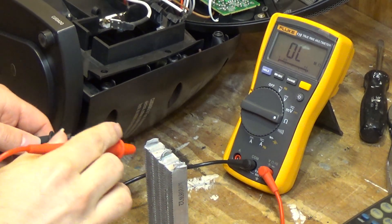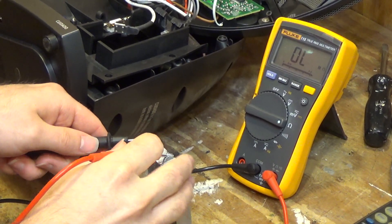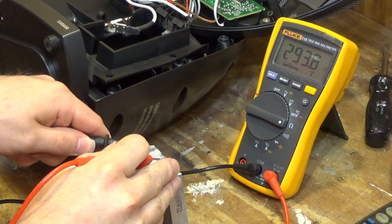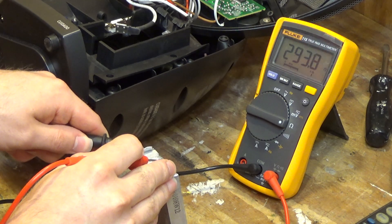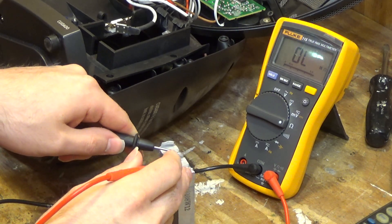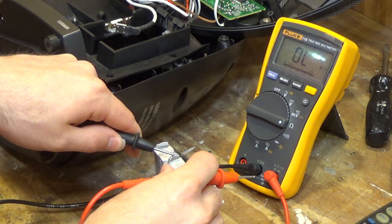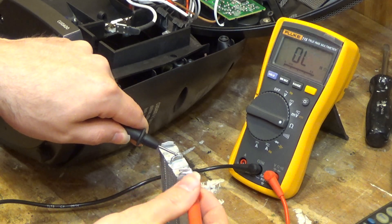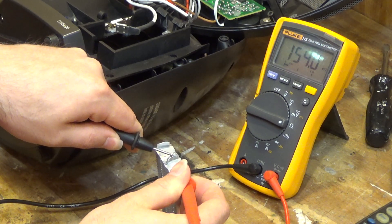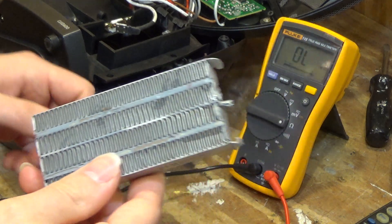The reading could be skewed because of the oxidation there, but we can see that the resistance of this element is significantly higher than that of the working one. So I think it's safe to say this element has spoiled for whatever reason.